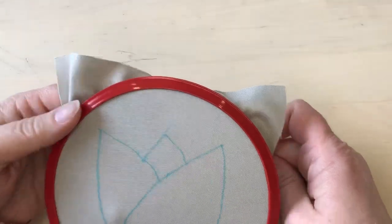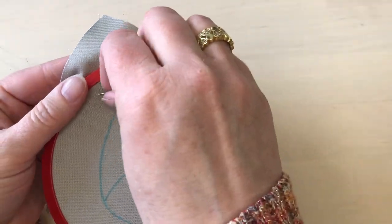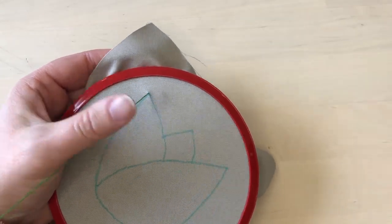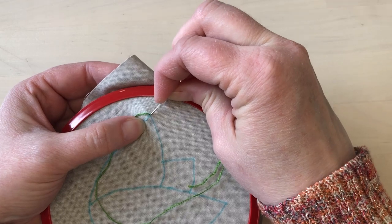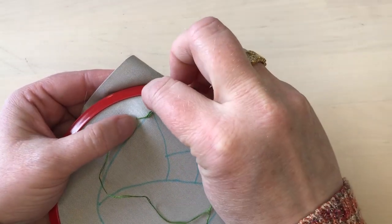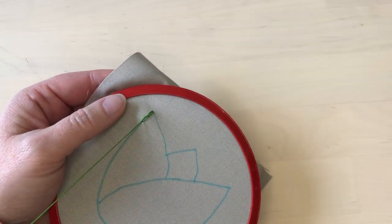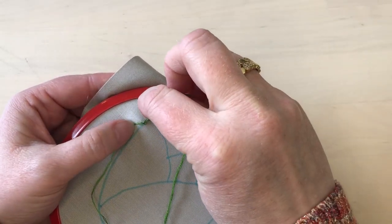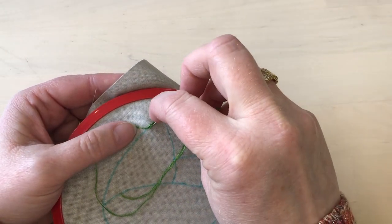I'm going to begin the chain stitch up in the corner of one of these petals. I'll bring the thread up to the front and then take the needle back down in the same spot or very close to it, and take a little stitch being sure to catch the thread underneath the needle. If I forget to catch the thread under the needle, the whole thread will just go back to the wrong side again.